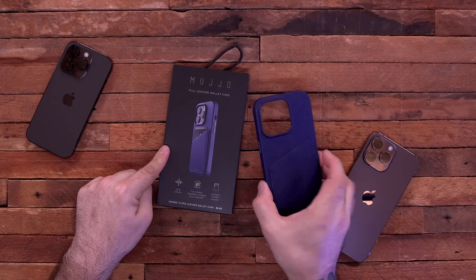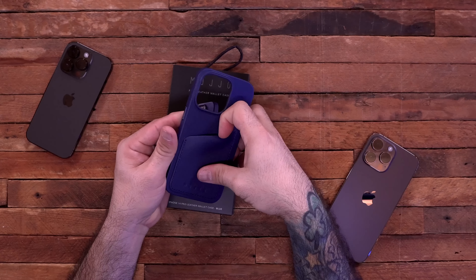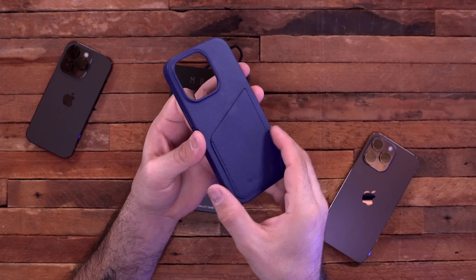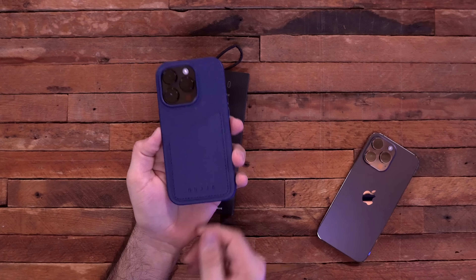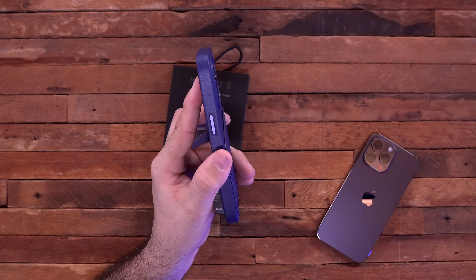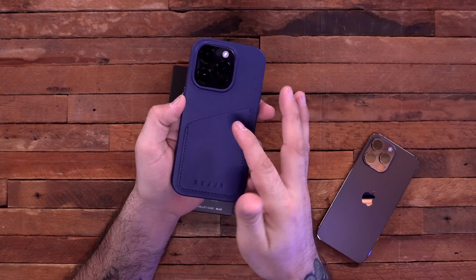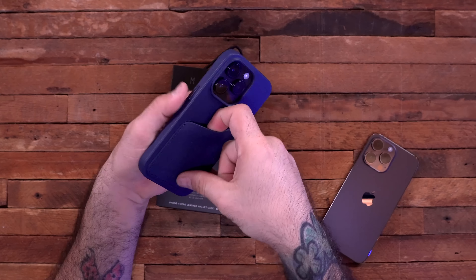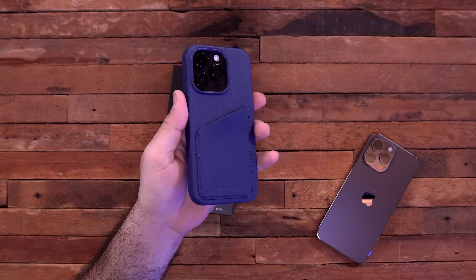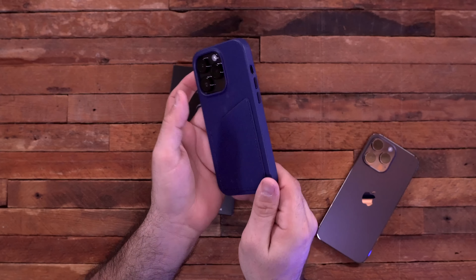Speaking of leather cases, we have one from Mujjo — full grain 100% leather with a three-card pocket on the back, so there's a little wallet built in. This is available for the iPhone 14 Pro or the 14 Pro Max, as well as a wide variety of other phones. It also has metal buttons and a very premium style. You can stick some cards in that three-card leather pocket if you don't want to use a MagSafe wallet or are worried about something falling off. It's a very solid leather case and it honestly feels really nice.